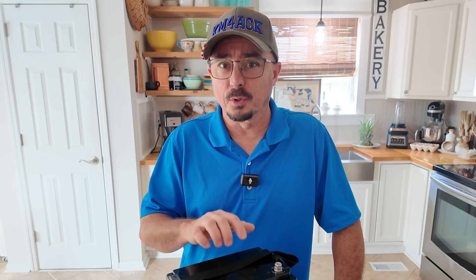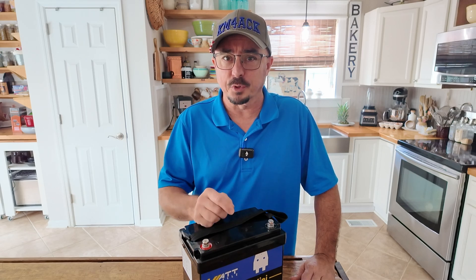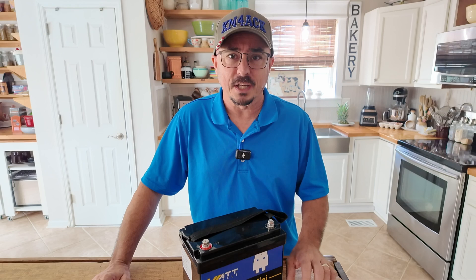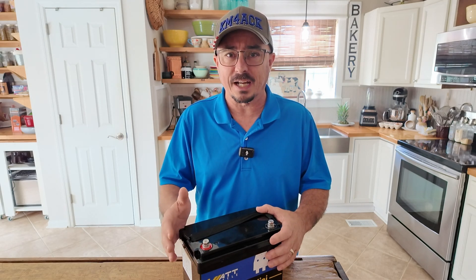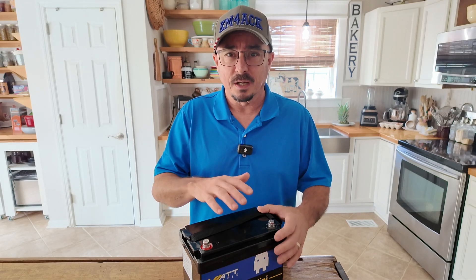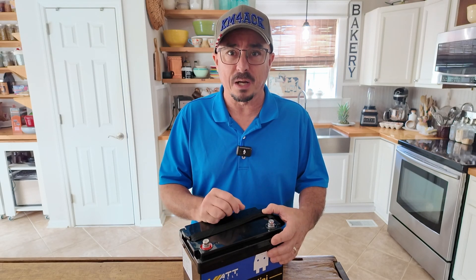WattCycle reached out and asked me if I wanted to take a look at this battery, and I readily agreed after I saw the dimensions. This is the absolute smallest lithium iron phosphate 100 amp hour battery that I have seen to date — it's even smaller than the battery I reviewed a few weeks back. The plan is to install two of these into the RV to replace the single Wyze battery I have now, because the Wyze battery is too large to fit two of them into the compartment.